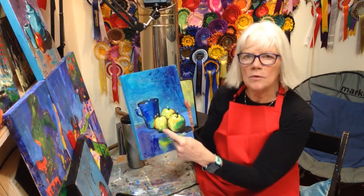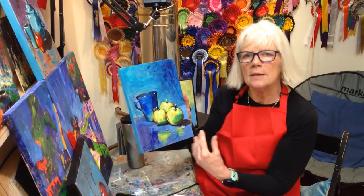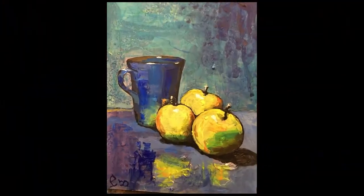So this is just a mug with three apples on it, and it's meant to be a shiny, shiny tabletop.